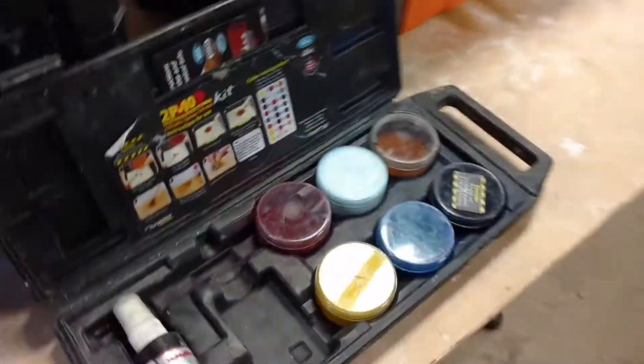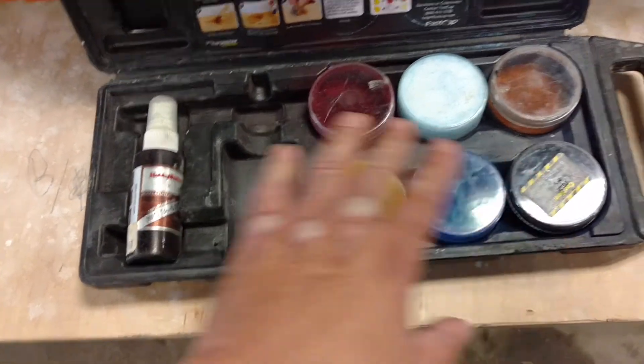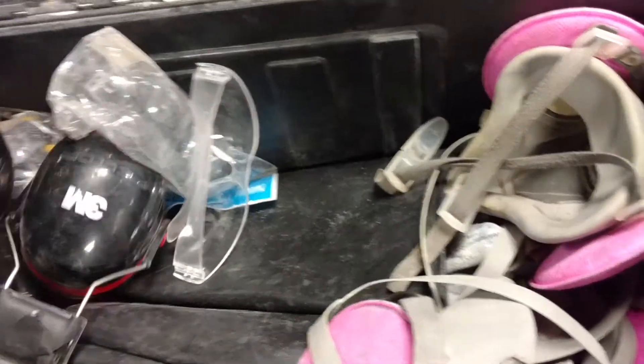One is our little colorant kit — this is a FastCap 2P10 colorant kit. We use this when we have chips on tile; we'll mix it up and it does a great job of patching that.